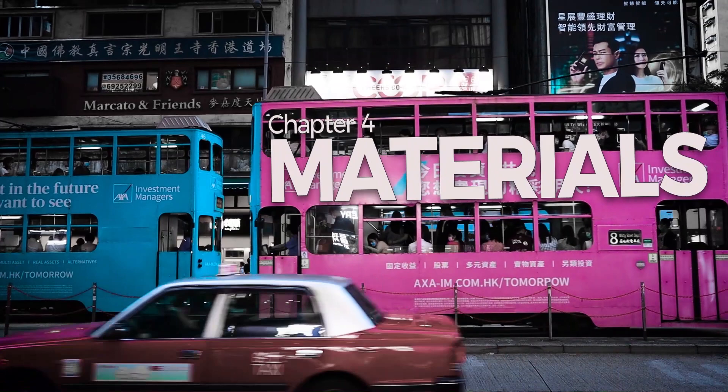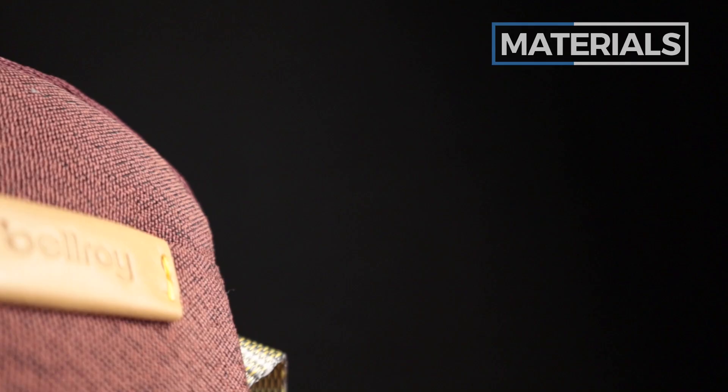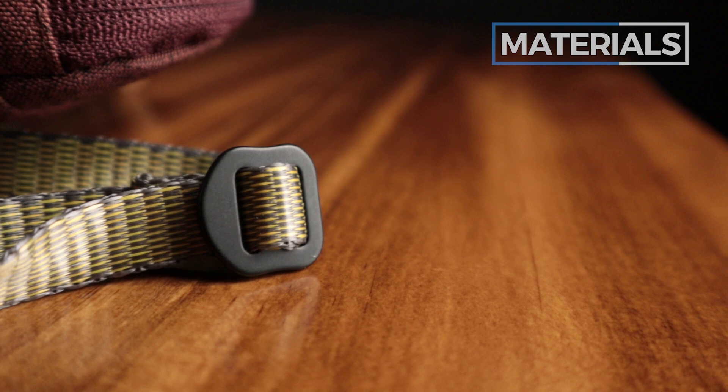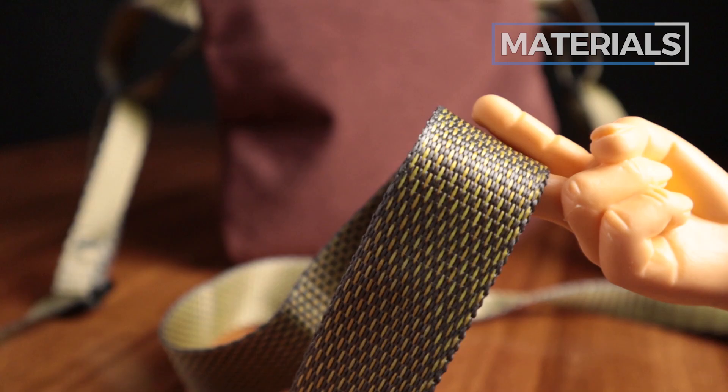Now let's talk about the materials of the Bellroy City Pouch. It doesn't specify whether this is polyester or nylon — all we know is it's made of recycled materials, which are very common on Bellroy products. They have a robust, rough feel, but not scratchy and definitely not cheap-feeling. We always appreciate recycled materials. The leather is certified eco-tanned. For other materials, we have YKK zips, non-PU coated. One of Bellroy's signature touches is aluminum or metal hardware, which gives it a premium feel. The actual strap is made from some sort of nylon — a lot softer and smoother than the rugged external material.